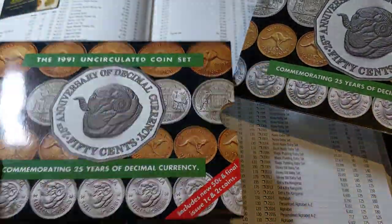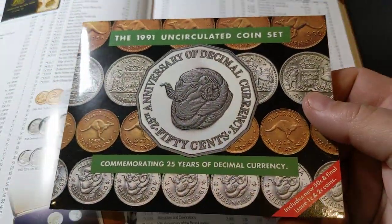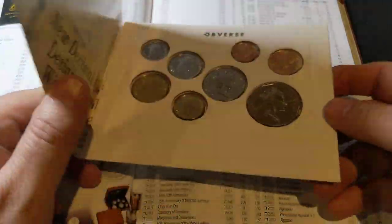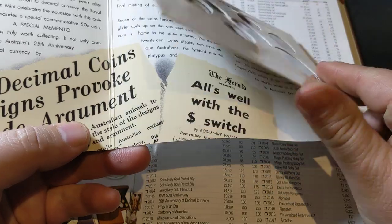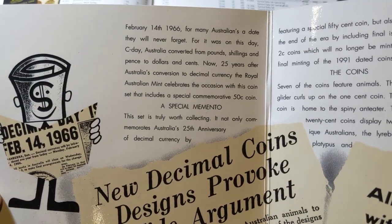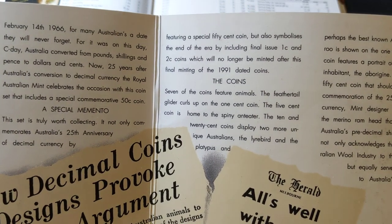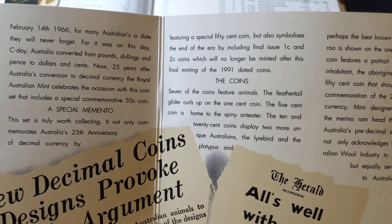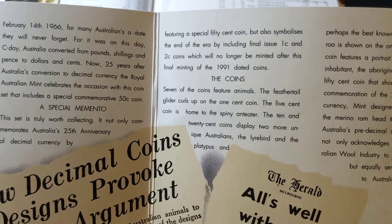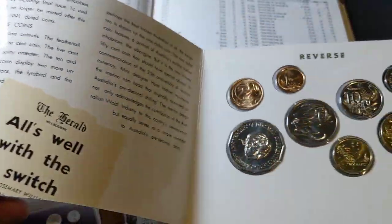There's a nice little protective dust cover and the other packaging we're familiar with. It's another tri-fold set with some information about the 25 years, and it also talks about the 1 and 2 Cent coins — those are all they created, and they did not make any more after that time.